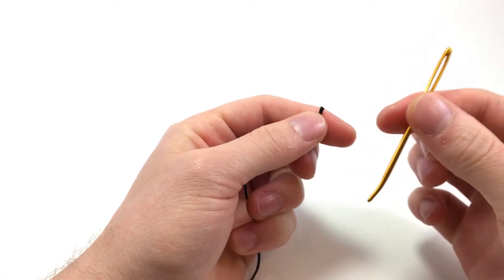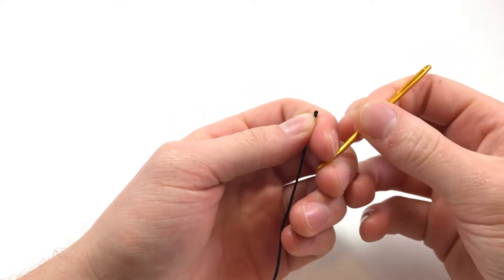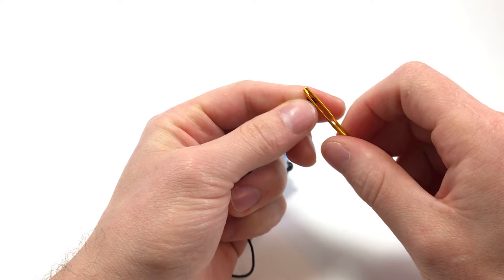And you want a needle. I only have this darning needle - I like it because it's curved at the end, it makes it a little easier for me, but it is a little thick. You might want to use a somewhat thinner needle if you can. So go ahead and thread your needle.